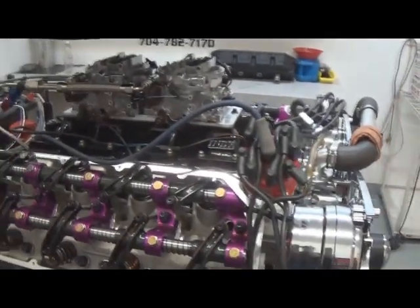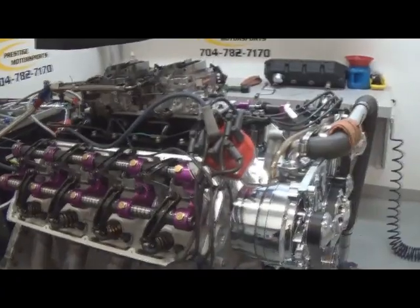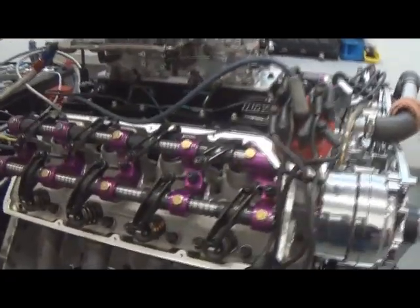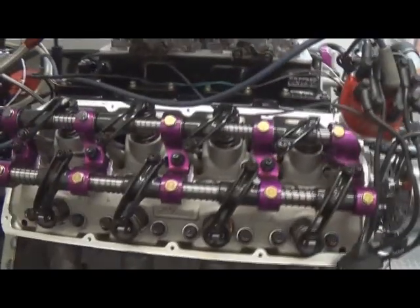Here we have one of our 572 Hemis, rated at 700 horsepower. We just warmed it up, flashing the valves right now, ready to do some dyno pulls on it.